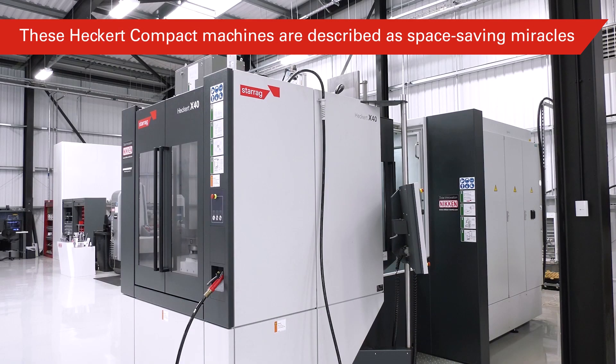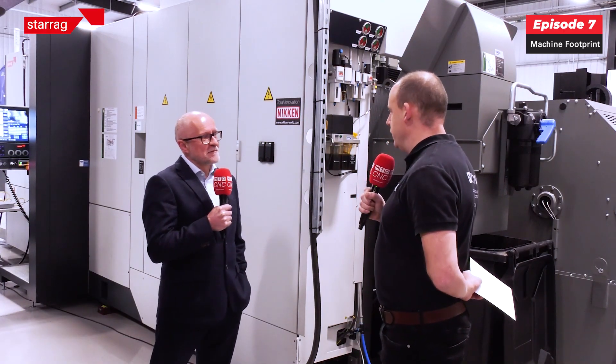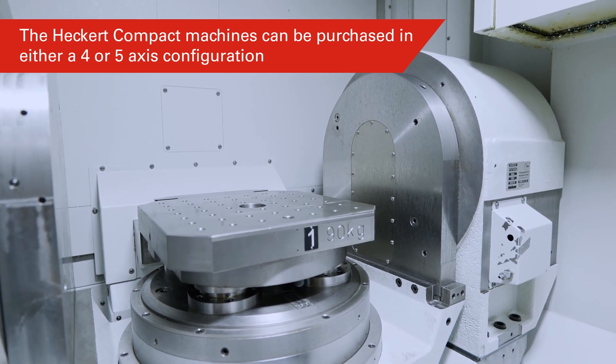This machine is about 16 square meters, and it's about 40% less floor space than its predecessor to manufacture the equivalent sized components. So it really is a compact sized machine. It's important to reiterate at this point that this particular machine — the one we see here — is a five-axis twin pallet machine.